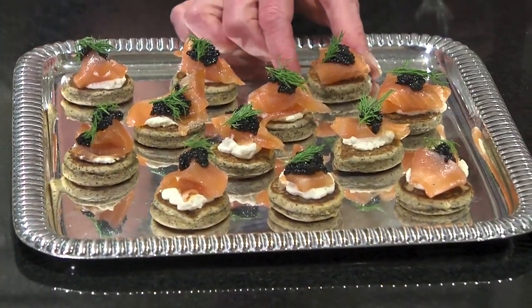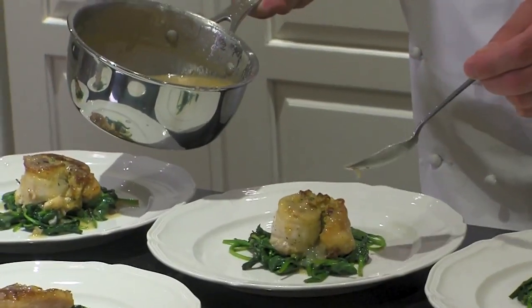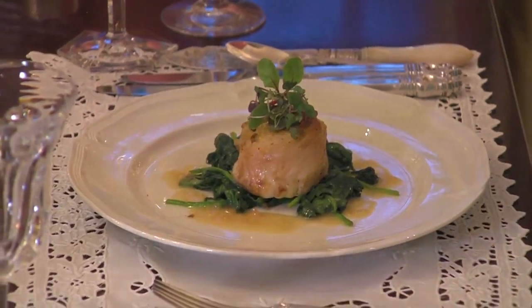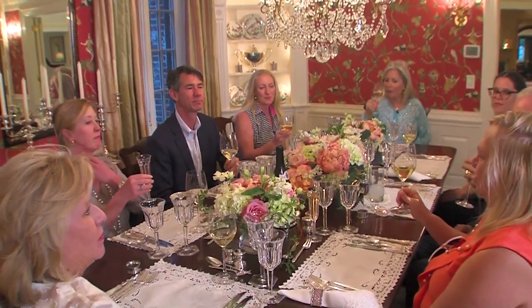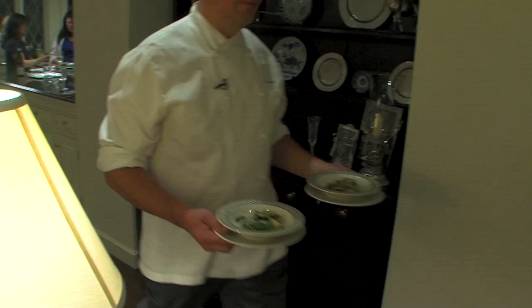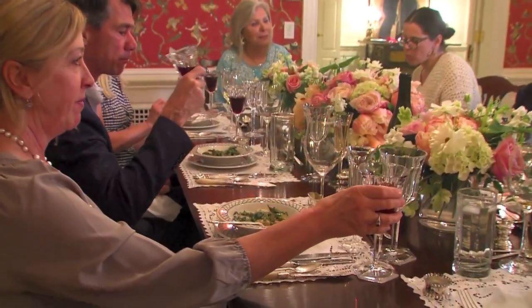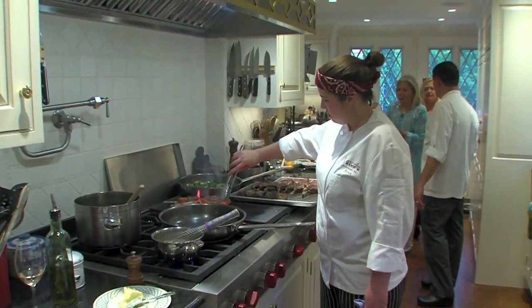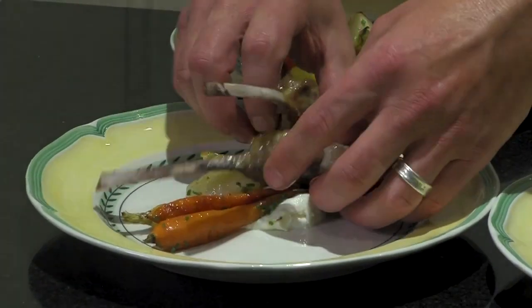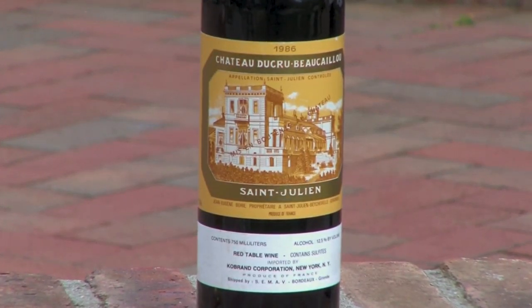Beginning with the starter — the smoked salmon course — we have the Billecart-Salmon Brut Rosé. It cuts any of the oil that is in the smoked salmon. For the first course, the butter and the limoncello together bring a softness, and the Chasson Mont Rocher brings the minerality that continues to show what the food can do. Gnocchi can have very light, easy flavors, so out of the cellar I chose a Burgundy. For the Rack of Lamb — classic — Rack of Lamb with Bordeaux. She had a number of Bordeaux's in her cellar, so I chose the 1986 Duc-Rubo Caillou.